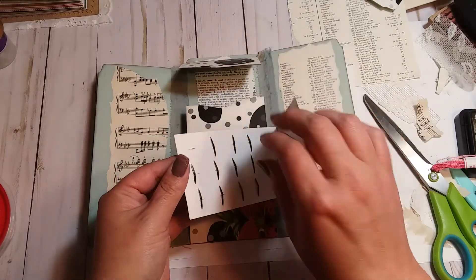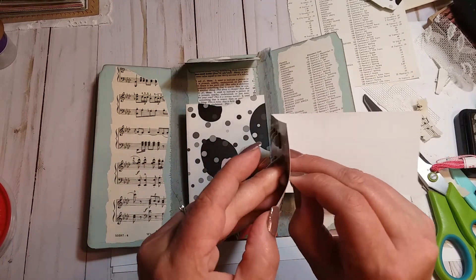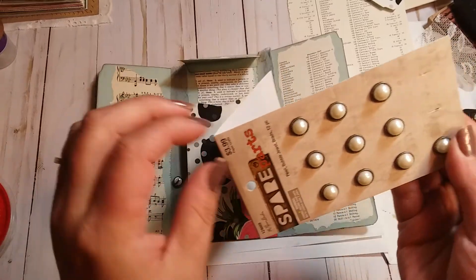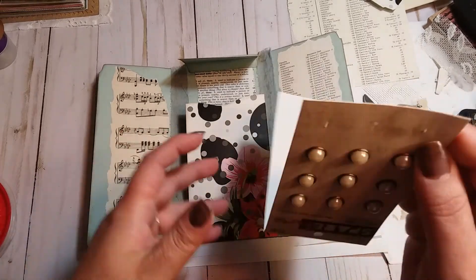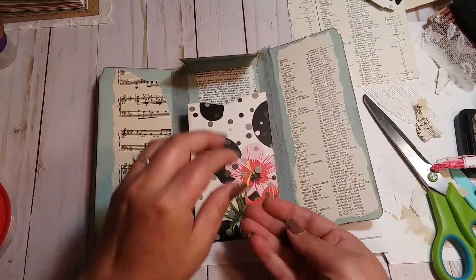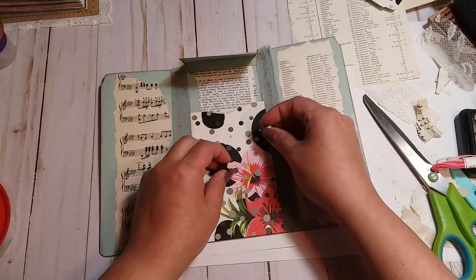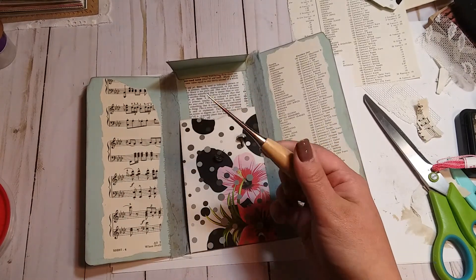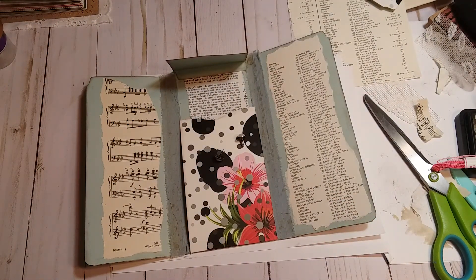Let me grab two of these little decorative brads — they look like a little pearl earring or a button, they're cute. I think they're just enough to hold some thread and keep this closed. Let me get my awl, or pokey tool as some people like to call them. I took a sip of my Mountain Dew.